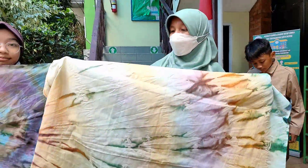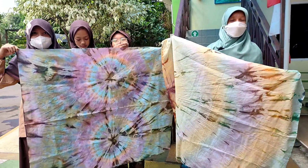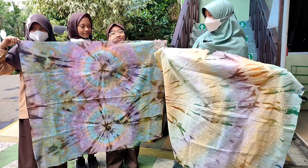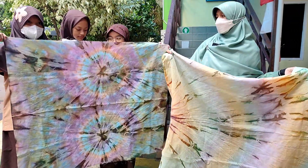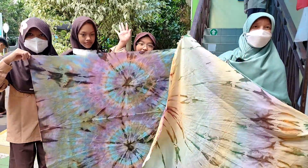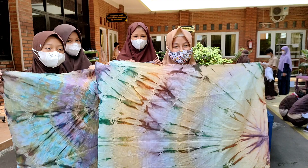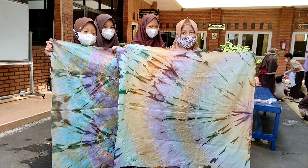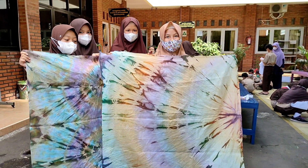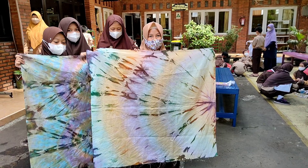Allahuakbar! Oke ya — beginilah hasil dari karya jumputan SBDP kelas lima. Hasilnya sangat memuaskan ya, jadi terlihat abstrak karena memang kombinasi percampuran antarwarna. Oke, congratulations untuk kelas lima — sudah berhasil membuat batik jumputan! Mantap! Ini hasil dari batik jumputan SBDP SBIT Rahmania. Semoga teman-teman bisa mencontoh kegiatan batik kami. Terima kasih. (Allahu Akbar! Okay — here are the results of class five's jumputan SBDP work. The results are very satisfying, looking abstract because of the color combination mixing. Congratulations class five — you've successfully made jumputan batik! Great! This is the jumputan batik result of SBDP SBIT Rahmania. Hopefully friends can follow our batik activity. Thank you.)